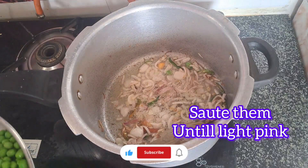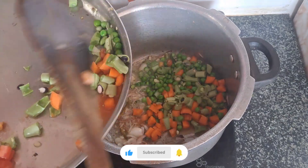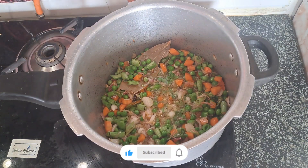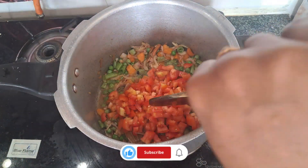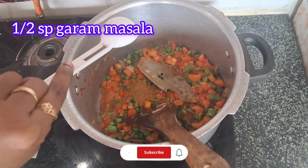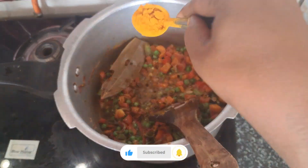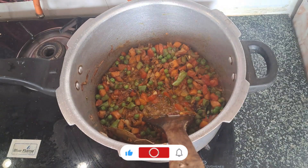I'll add 300ml of the whole sauce. This will be the same for the vegetable seeds. I will add the carrots and beans to the vegetables. Then I'll add tomatoes. This is my breakfast.